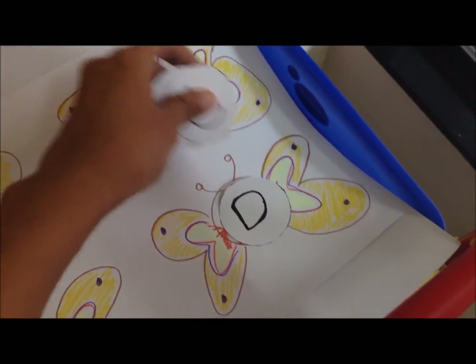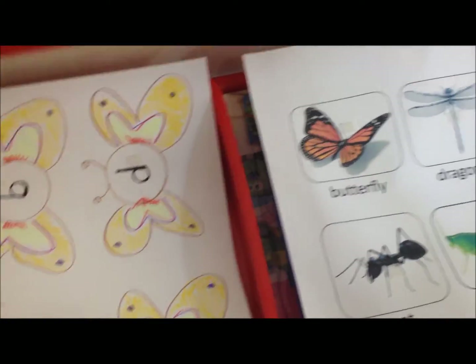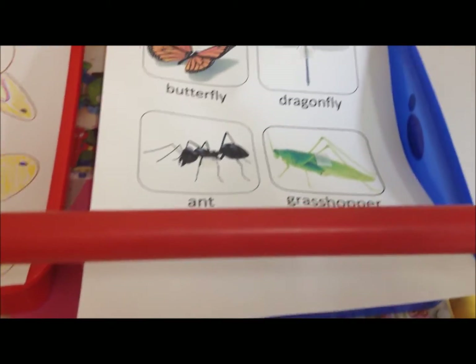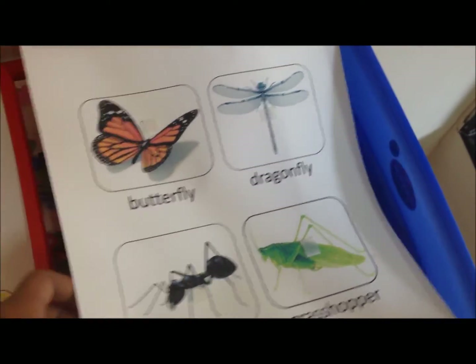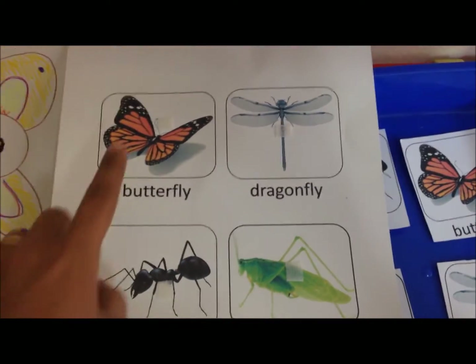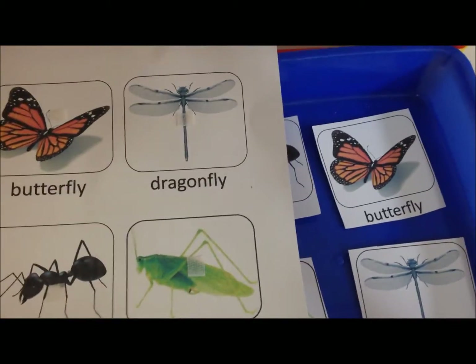I may introduce more alphabets once he's comfortable. I've kept all the activities very basic, thinking at his level — something he will totally be able to do, enjoy, and learn from. For language activity number two, I've created this on laminate paper with four basic insects.